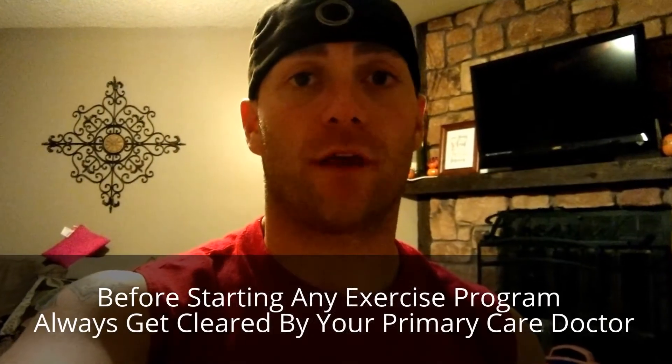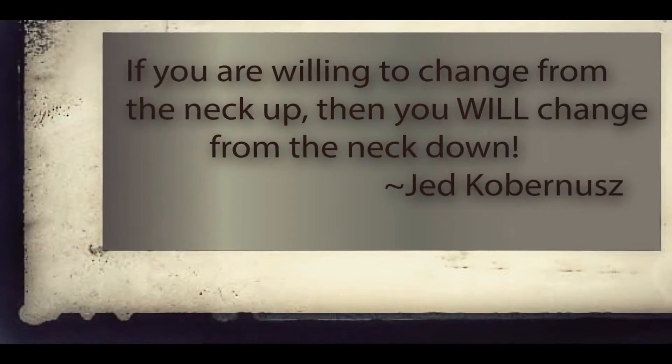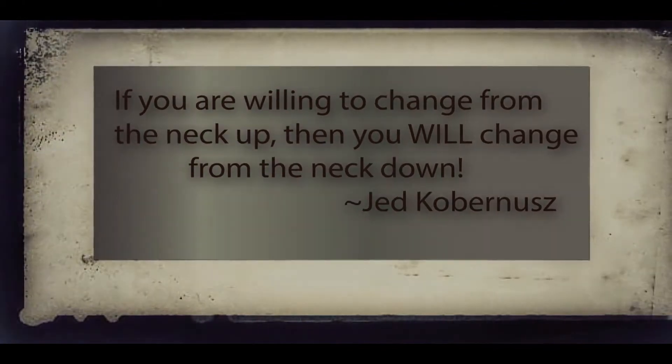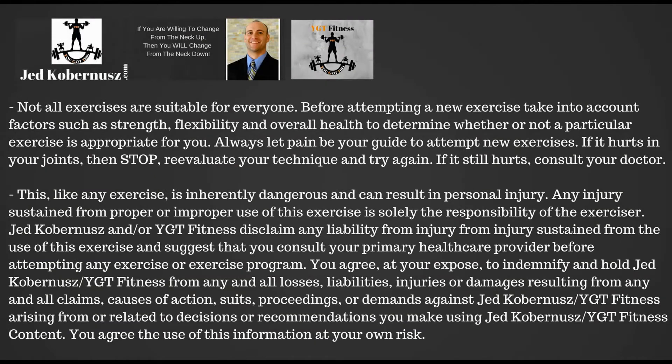Before starting any exercise program, always get cleared by your primary care doctor. Hi there, Jed Coburnes here, I'm an Exercise Physiologist.